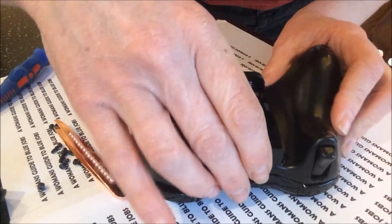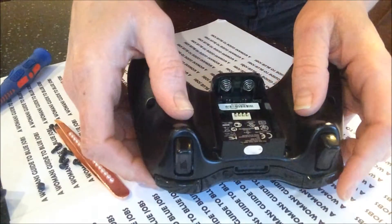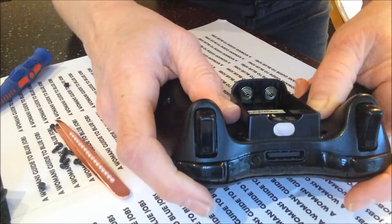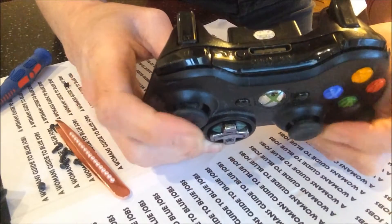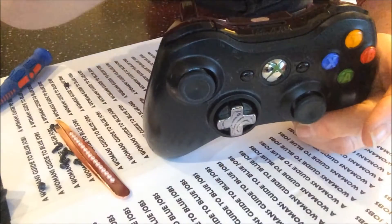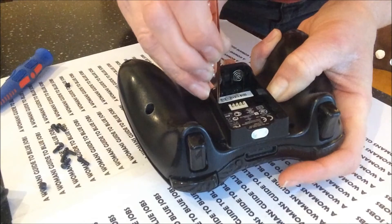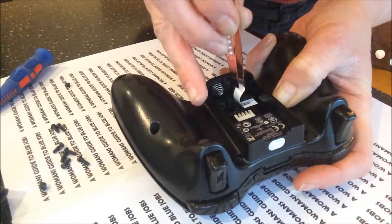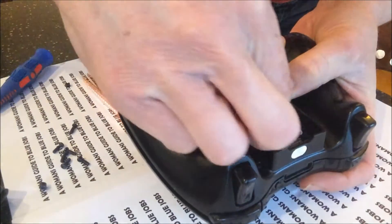Ready for it all to go back into place. Just hold it together before you put your screws in — lift it up and check that your thumbsticks are working properly before you put all your screws back in. And they seem fine. As you're holding it together, make sure the first thing you do is just pop that screw back into the centre there. Secure that in nice and early.